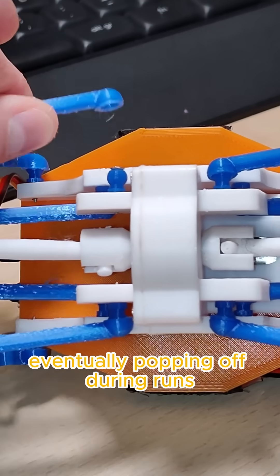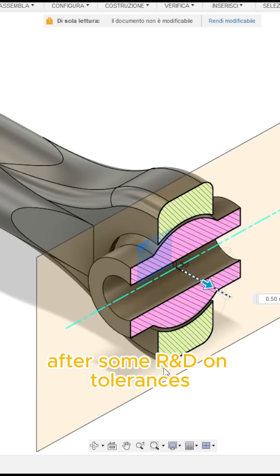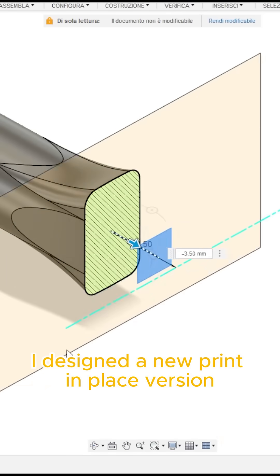Over time they became loose, eventually popping off during runs. I knew I needed a better solution. After some R&D on tolerances, I designed a new print-in-place version.